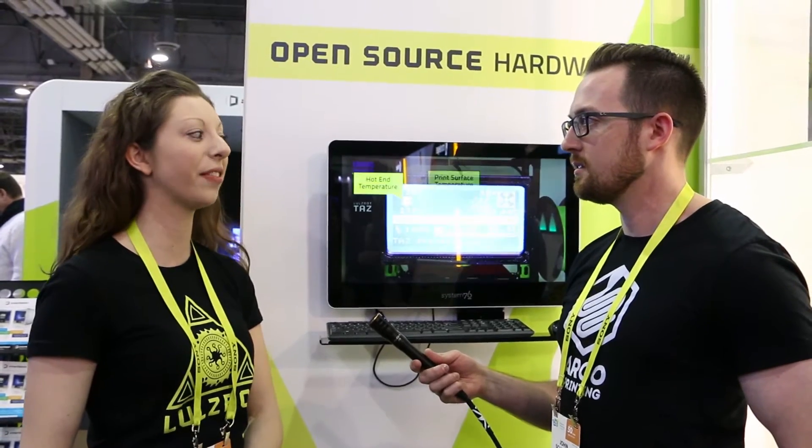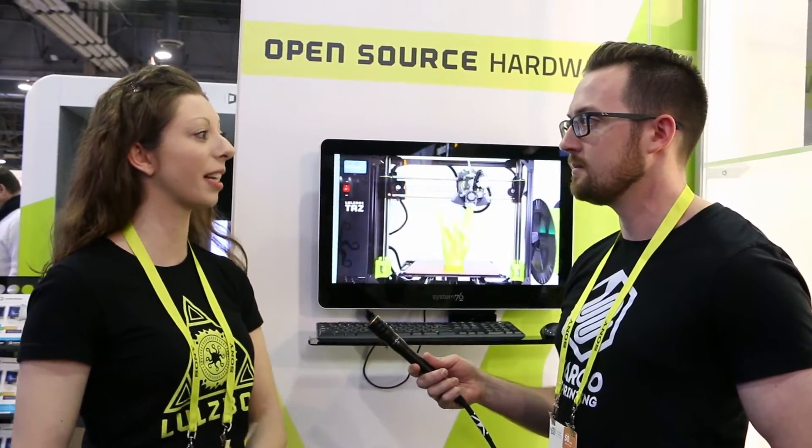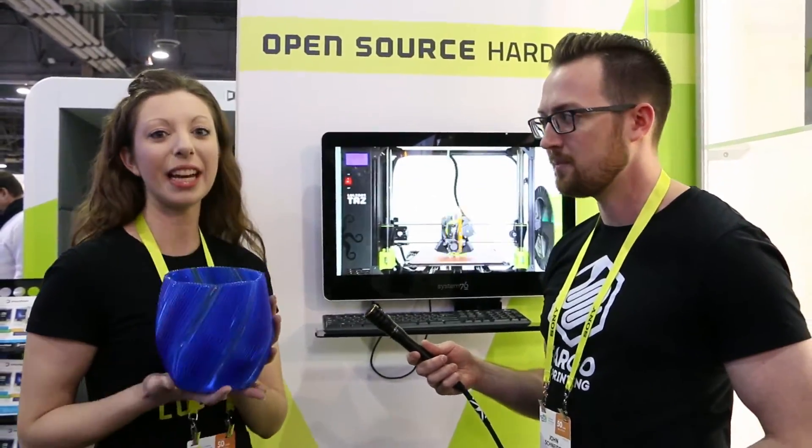So here at CES we're so excited to have both machines running — the TAZ-6 and our Mini — and our new hardware product is the Lulzbot Morstruder. This is a Morstruder print that was done with the Morstruder toolhead.